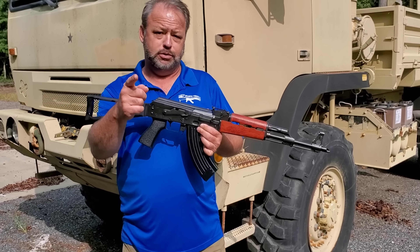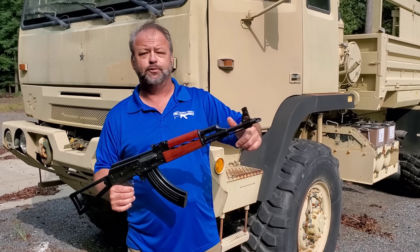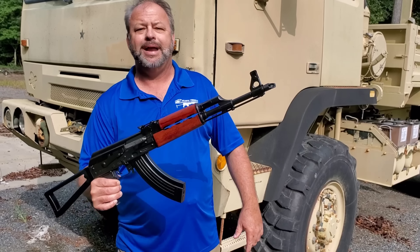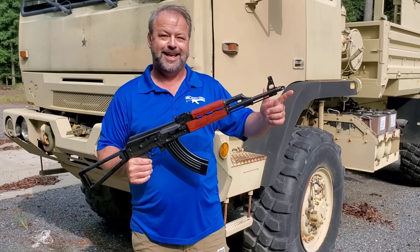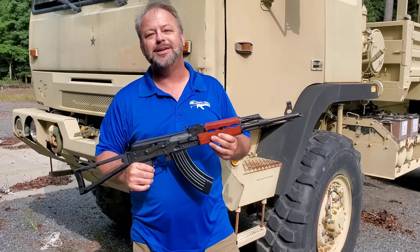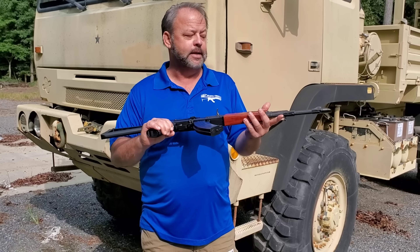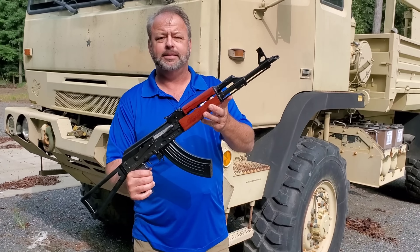We've been working with Zastava Arms USA since the company's inception. Real proud to be associated with them, and real happy that they've been increasing the quality as well as the features in the product line over the last couple of years. This is a new model that is out. We're the first people to get them, test them, and be able to offer them to you, the shooting public. Today I'm going to go over a few of the basic features so you have a better idea of what's going on with the rifle. We'll talk about the guts of the gun.